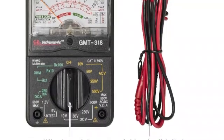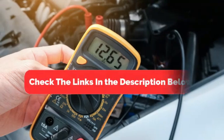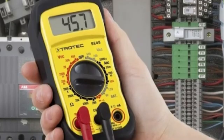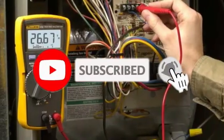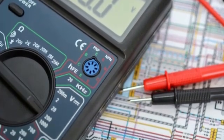So there you have it, the top 5 best multimeters. From professionals to beginners, there's something on this list for everyone. Be sure to check the links in the description below for the latest prices and availability. If you found this video helpful, don't forget to like, subscribe, and hit that notification bell for more tech reviews. Which multimeter caught your eye? Let us know in the comments below.